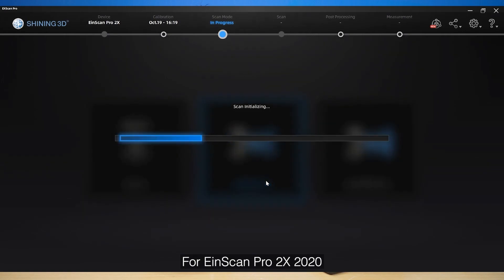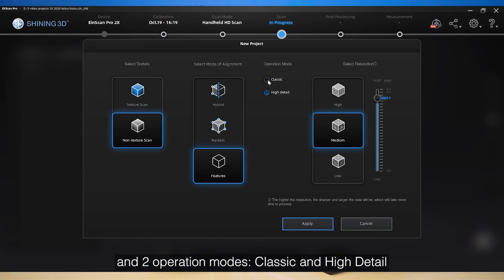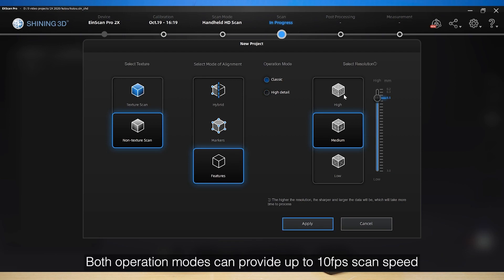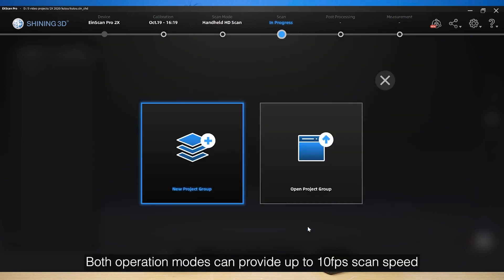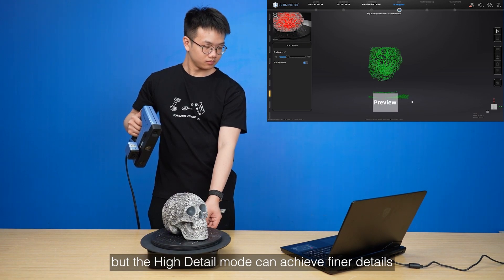For InScan Pro 2X 2020, HD mode provides 3 alignment modes — hybrid, markers, and features — and 2 operation modes: classic and high detail. Both operation modes can provide up to 10 FPS scan speed, but the high detail mode can achieve finer details.